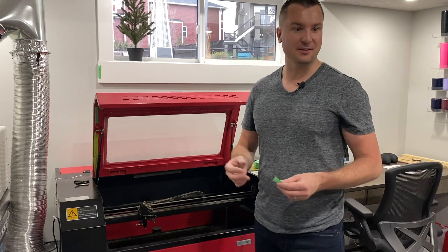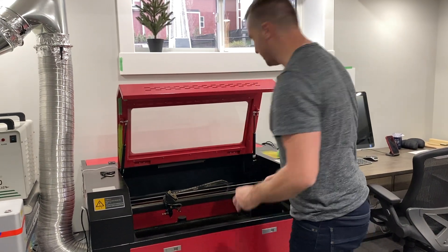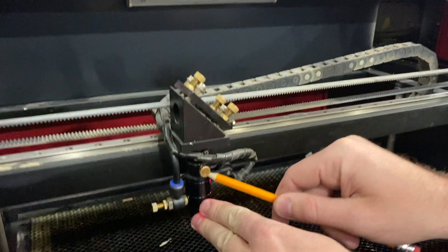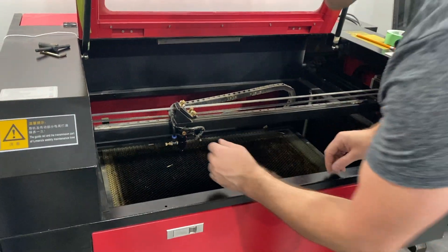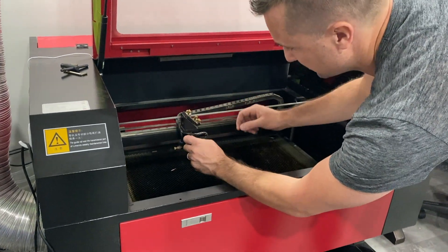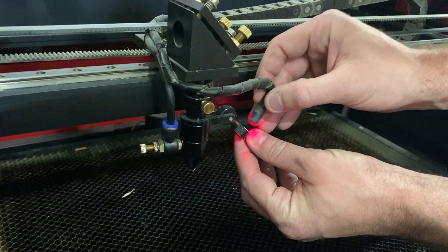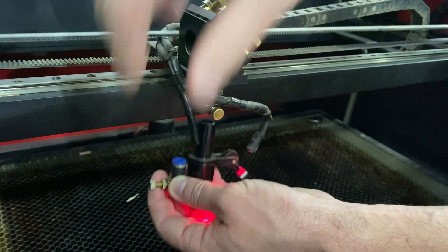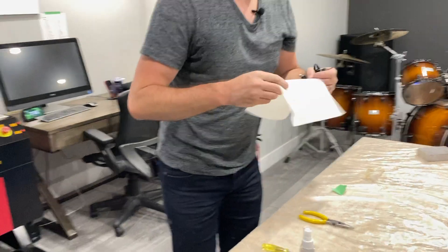The next thing I want to do is clean the lens — that is usually the culprit when you're not cutting as well. What I'm going to do here is first take a pencil and mark where my laser head is, just so I know where to reposition it when I put it back in. Then I'm going to unscrew this here, which drops this piece. I'm going to unscrew the little red dot laser head and then push down on this little blue piece to make the air hose come out, so the whole thing will drop down.